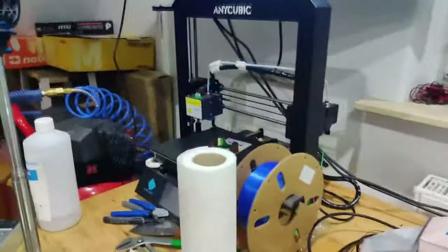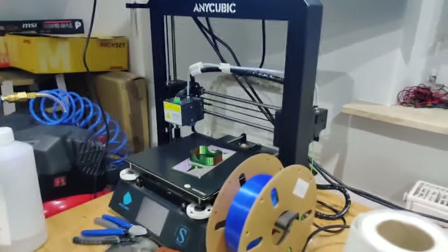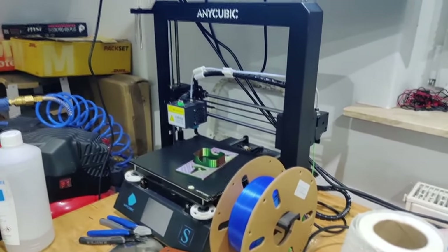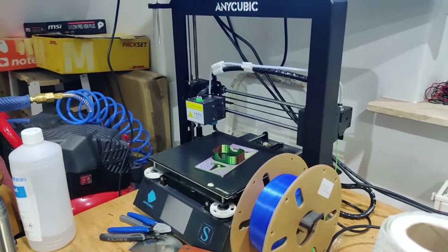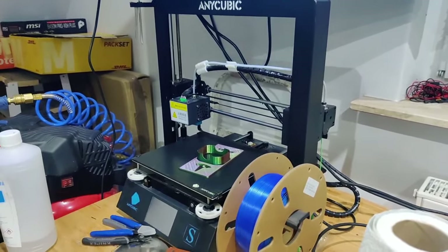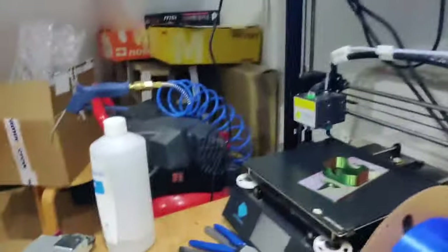The 3D printer here isn't very important to you yet since I haven't shown it much. It's an Anycubic i3 Mega — quite old by now but still does the job. I only print PLA so far. I can't really recommend it anymore since there are way better options with auto bed leveling and more, but I don't want to get into 3D printing right now.